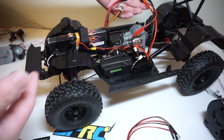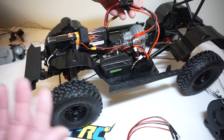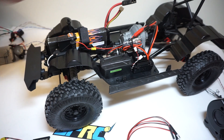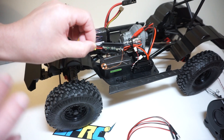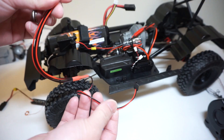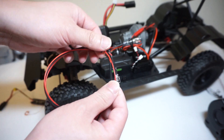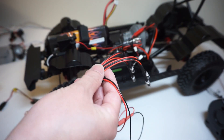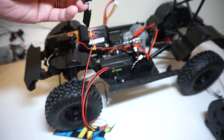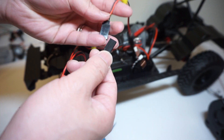For those of you running a JST connector off your battery lead, you're familiar with the soldering process. For the purpose of this video, we're not going to cover the soldering needed because these modules did not come looking like this. To demonstrate how it works, I have a set of generic 4-LED lights with a Futaba connector — these will go into a light bar I'll be putting on the truck, but today I just wanted to show you how this works.